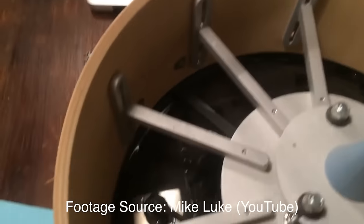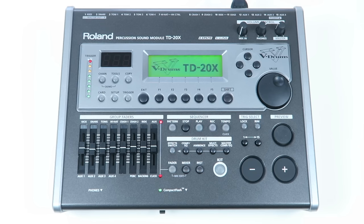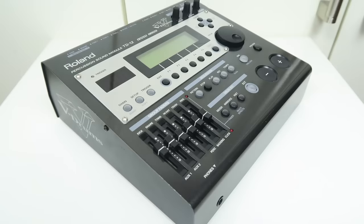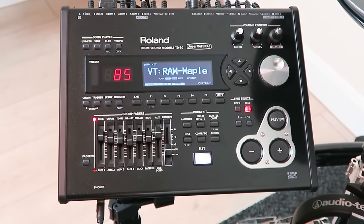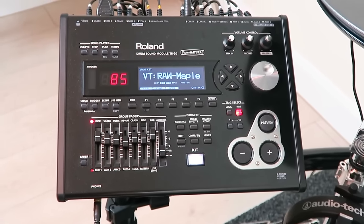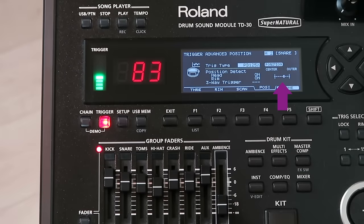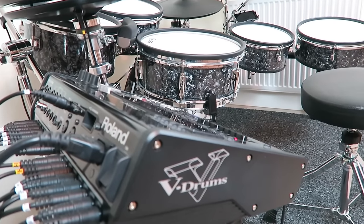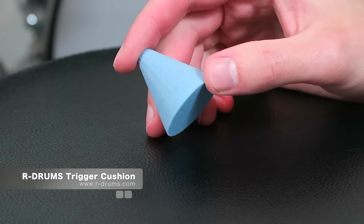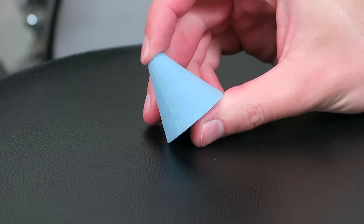Other setups would work as well, but the question is how good would they work and how long do they last? The center-triggered cone is also a must-have for higher-end Roland modules, since those modules provide positional sensing — a feature in which the module recognizes where you hit the drum pad and changes the sound accordingly. I love this feature as it makes the e-drum kit more realistic. These trigger cones are made out of a special foam that reacts faster than the old Roland cones and the cheap no-name trigger foams.